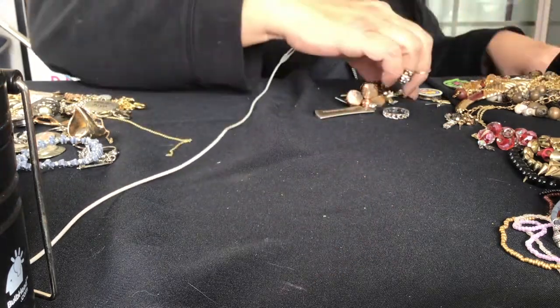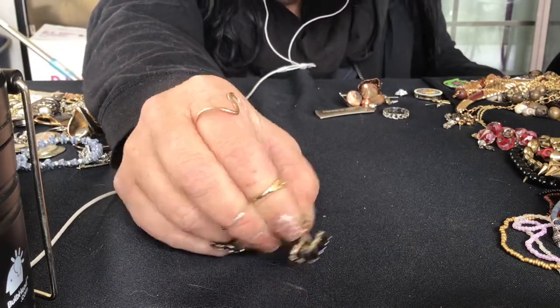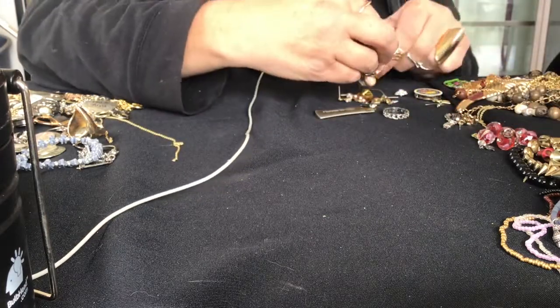This is an earring back type of thing - you know, it holds the earring in but it hangs under your earlobe. Really pretty. But there's only one, sadly.